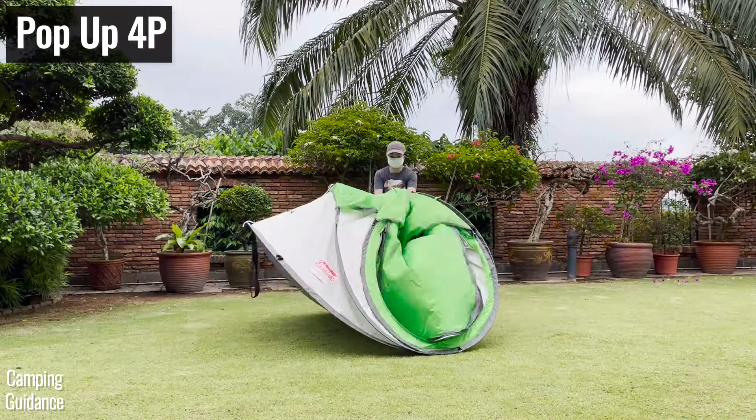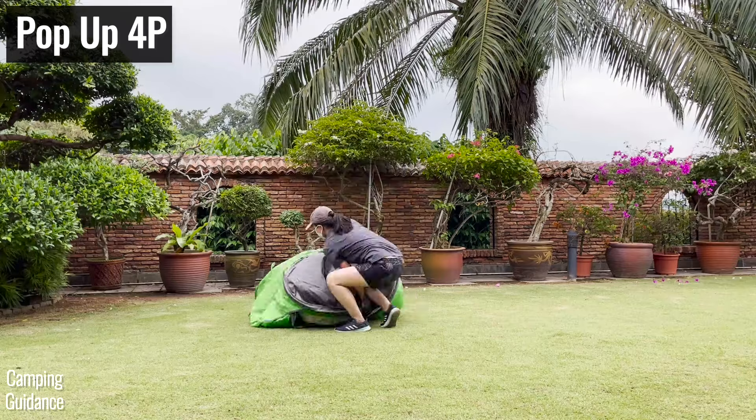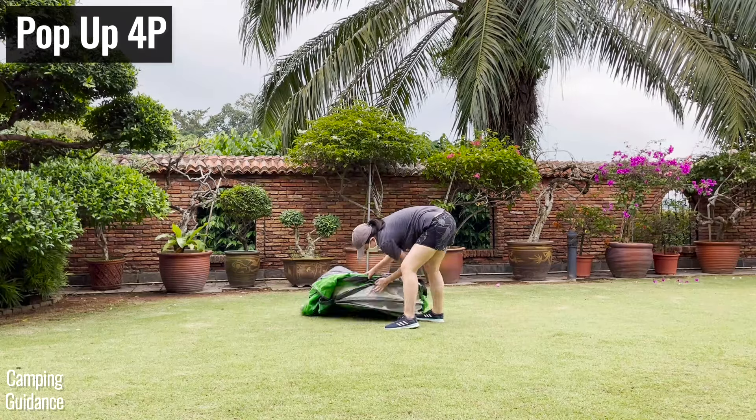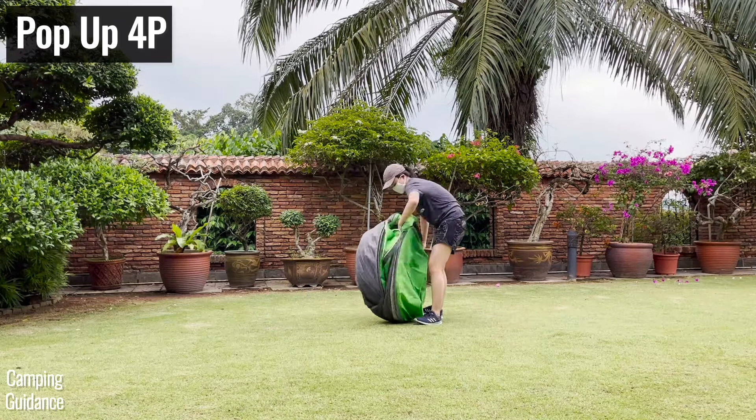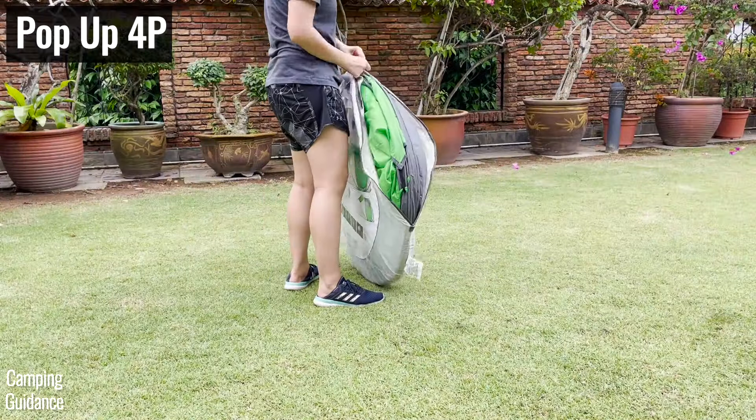For the pop-up tent, all I had to do was fold it until it looks like a taco, then fold the taco and push all the poles together. It then folds back into a perfect circle, which fits perfectly into the carry bag without any fumbling at all.